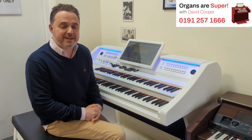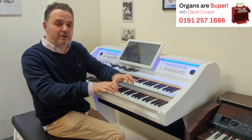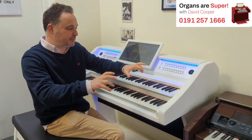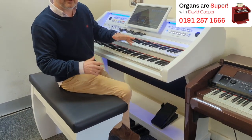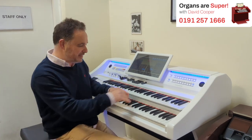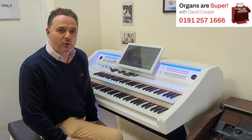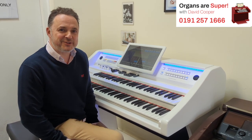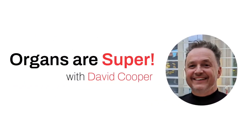I do play the piano as well — it is a different method and technique. You've really got to make all the rhythm and the patterns from your little finger and your left hand rather than being able to use the bass pedals, so it's just a different technique altogether. But I do like playing the piano for the heavy keys. Thanks for joining me for another Organs are Super with me, David Cooper. We'll see you next time.